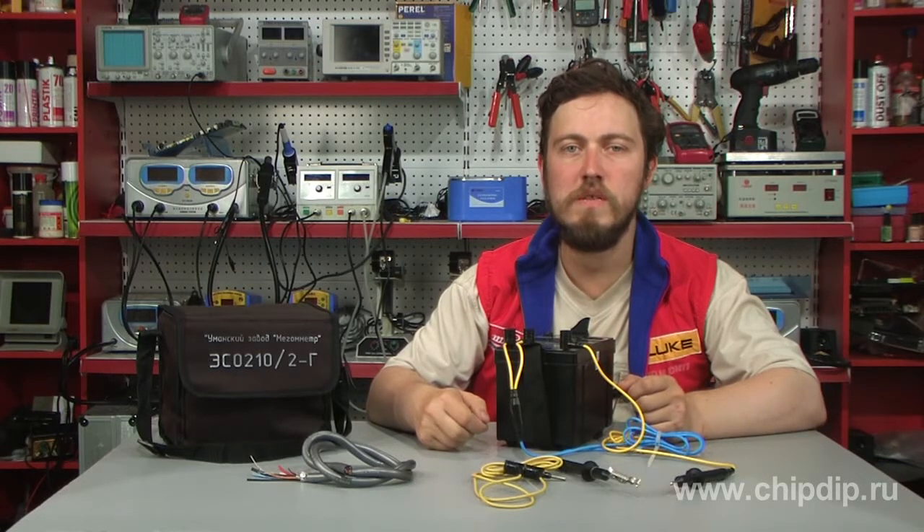The state of insulation is highly important for the safety of maintenance and correct operation of electric devices. Systematic tests are absolutely necessary when detecting deteriorating insulation. Such tests are constantly conducted during monitoring and measuring procedures.